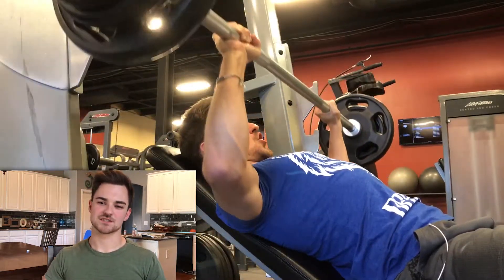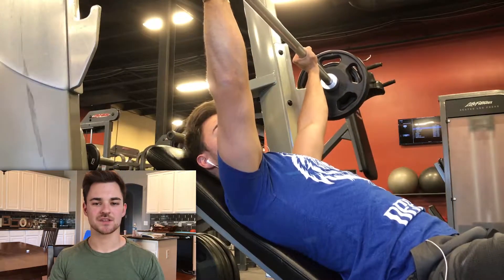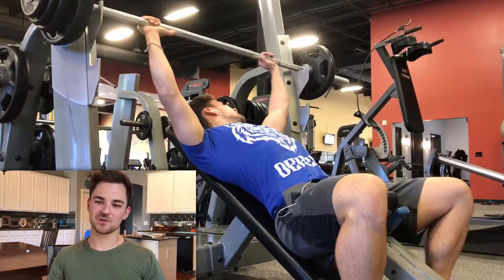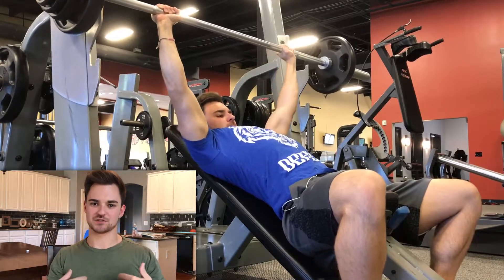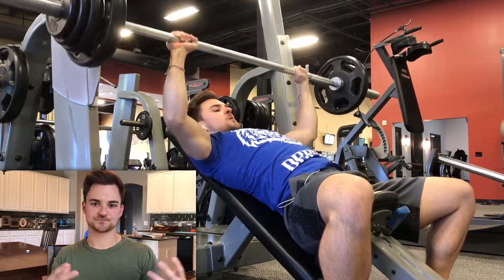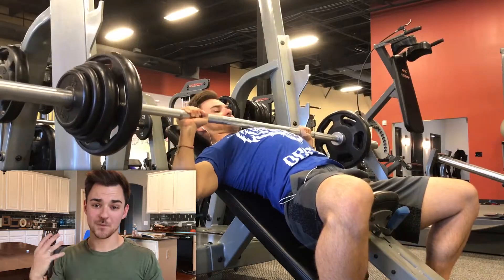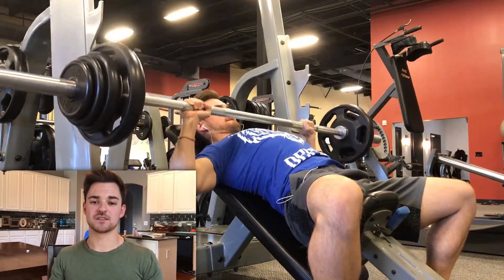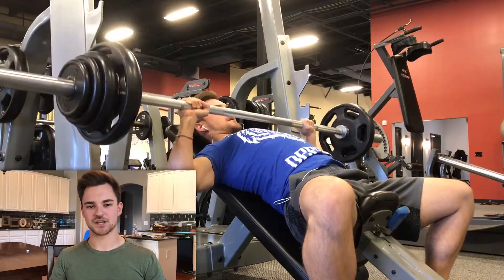The biggest thing that I think stems from muscular imbalances is actually our own fault as people who work out. We really enjoy training the muscles that we see in the mirror — your chest, your biceps, your abs — but we don't like to train the ones that support those, the ones behind us that we don't see. And so we create these muscular imbalances.